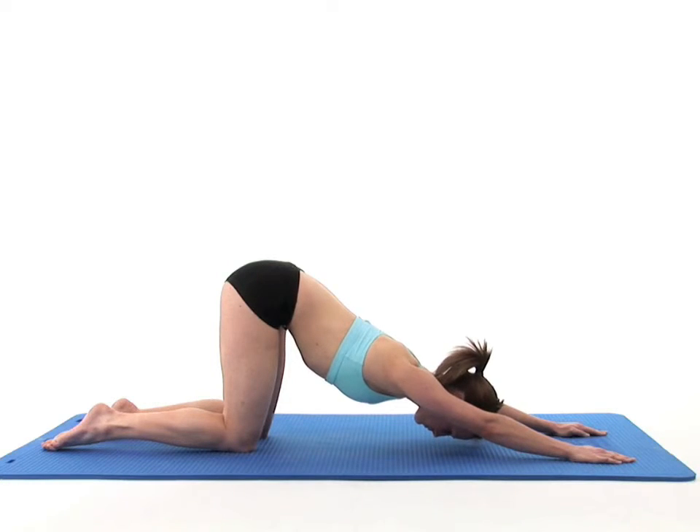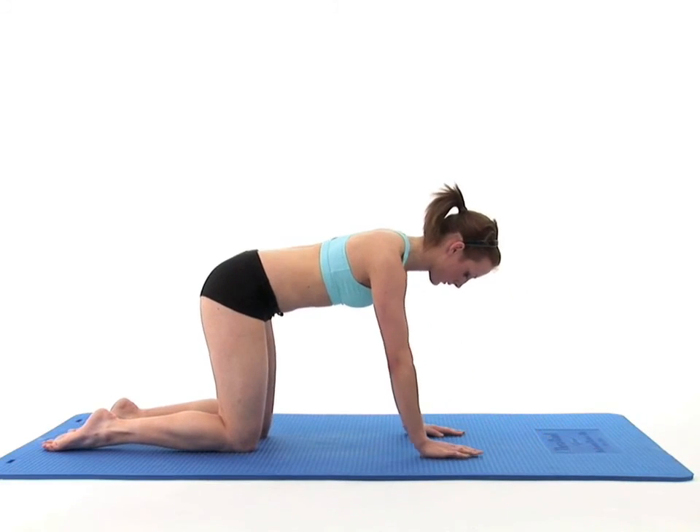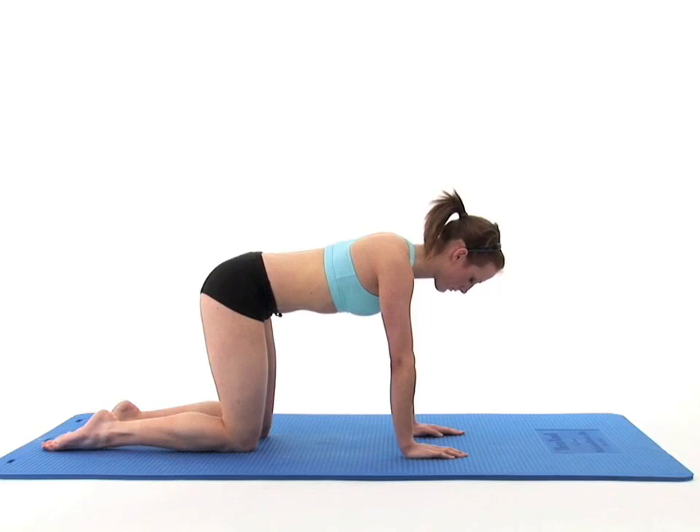To come out of the stretch safely, breathe in and using your hands, slowly walk your upper body back to return to your starting position and breathe normally.